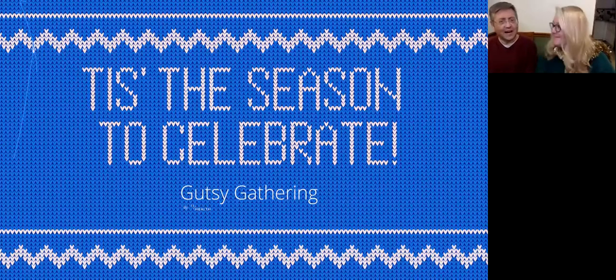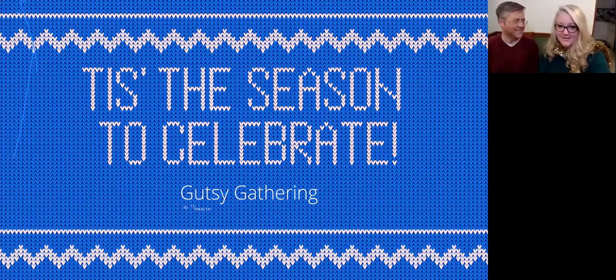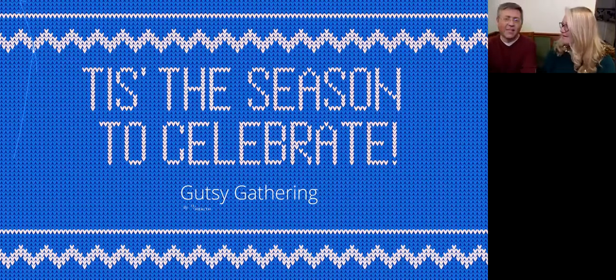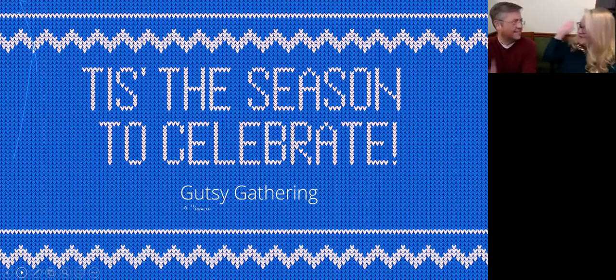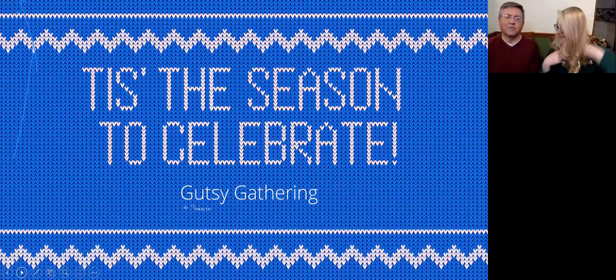Hello, everyone. I'm Joe. And I'm Danielle. Welcome. And Merry Mithmas — Merry, Merry Asta Mithmas. That's very hard to say, Joe. But we're super excited to have you all here. So it's our final Gutsy Gathering of the year. It's exciting, very exciting. We're gonna end this year on a wonderful note. Yes, we are. Together with all of you.